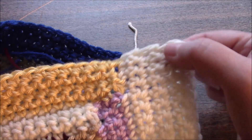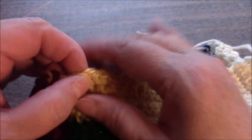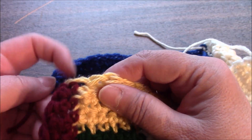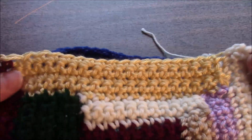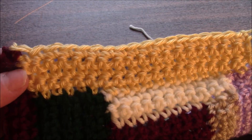We are doing section eleven. We are going to pick up six stitches here, eighteen stitches here, and two stitches at the end, for a total of twenty-six stitches, and then we will work four rows after the pickup row.